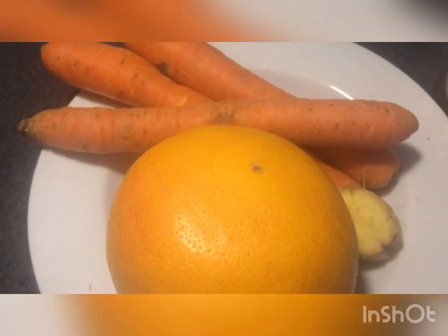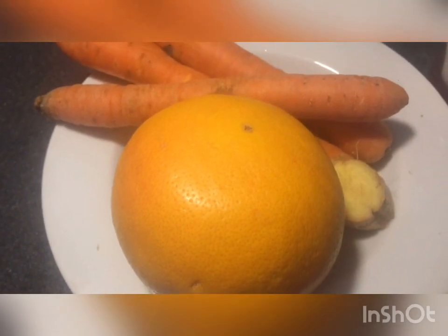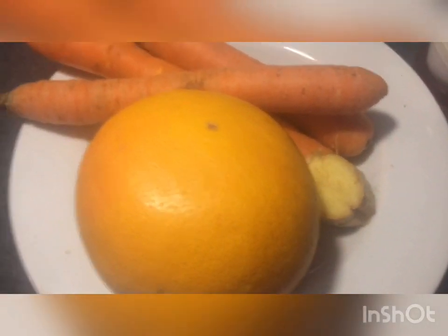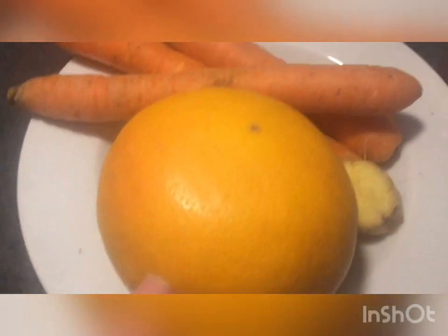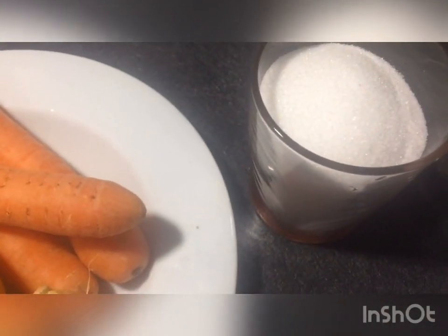Hello everyone, this is the first one. The second part of the recipe is good green tea and the coconut-conditioning — going to be a bit.